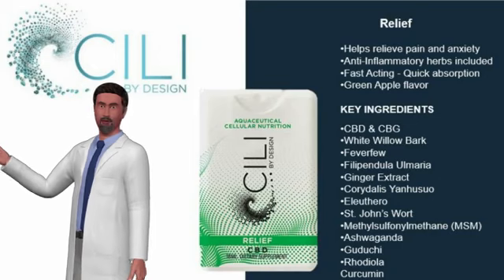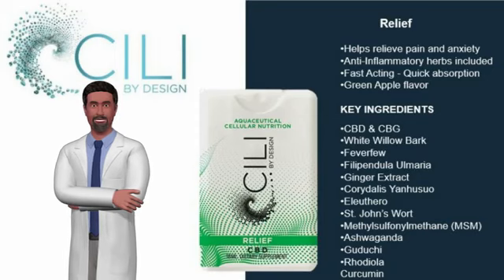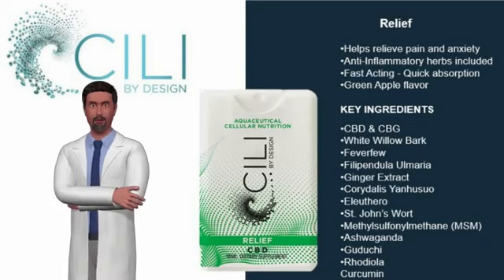These herbal adaptogens are compounds that help spring the body into a state of harmony — strengthening herbs that bring balance no matter what the direction of imbalance. Combined with our premium whole plant CBD oil, it is a dynamic combo.